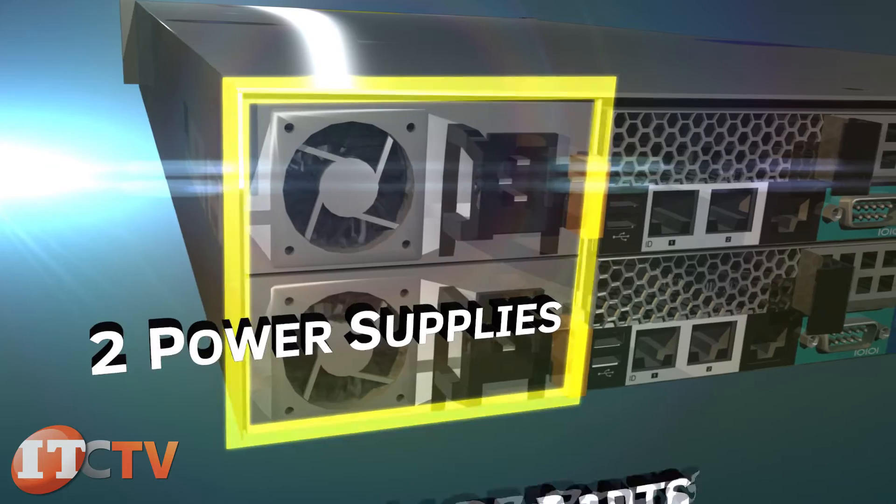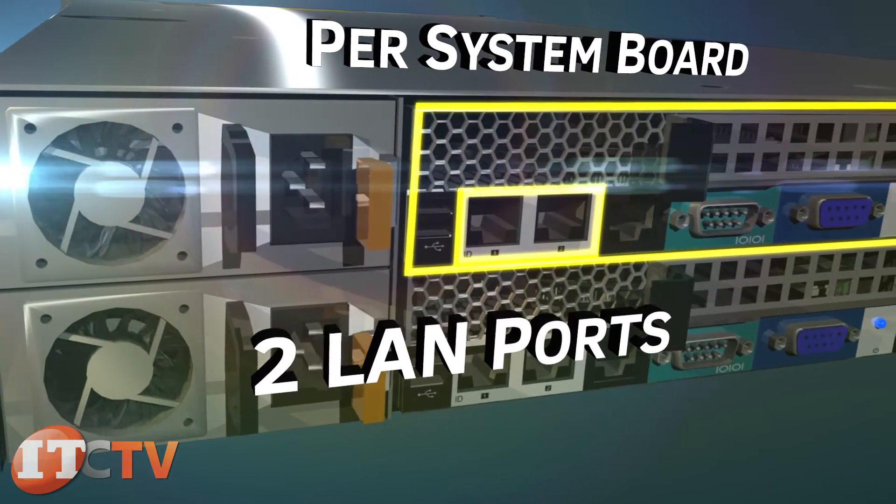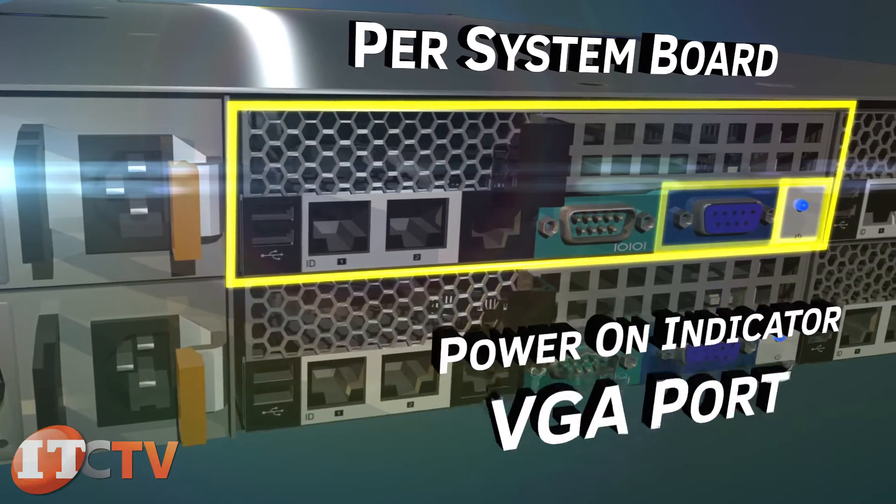On the back panel are two power supplies, two USB ports per system board, two LAN connectors, a management port, serial port, VGA port, and power-on indicator.